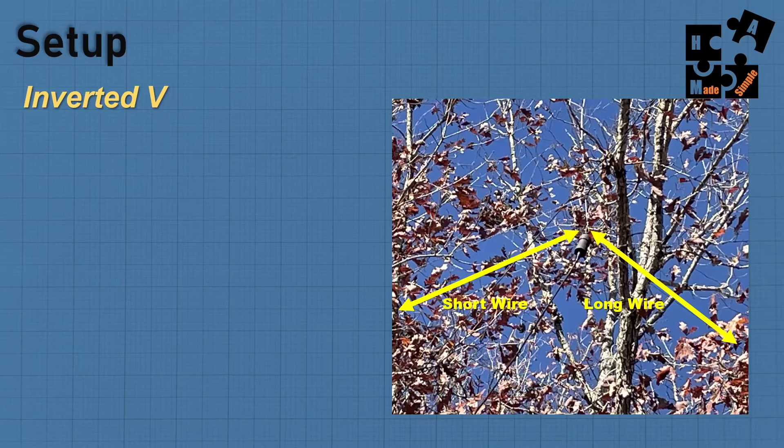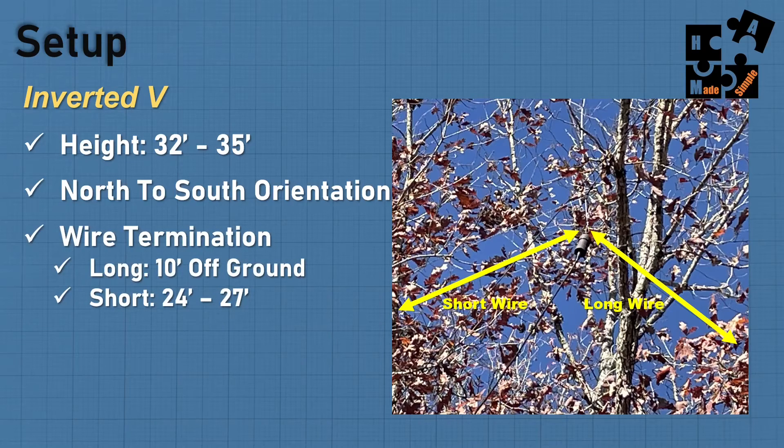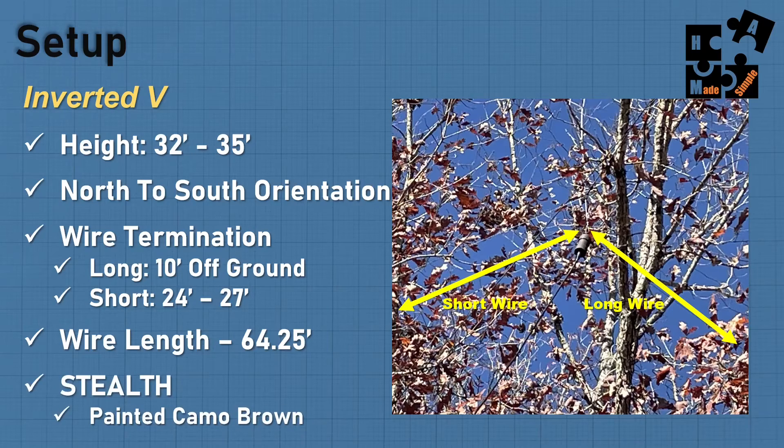My setup was an inverted V at about a 120-degree angle. The short wire goes one direction and the long wire goes another. My height is around 35 feet — I started around 30, but the higher I went, the better the performance. I have a north-to-south orientation so I can reach Washington and Alaska going through Canada, as well as Europe and down through Africa. The long wire insulator is about 10 feet off the ground; the short wire insulator is about 24 to 27 feet up. Total wire length is about 64 feet. This is stealth — I painted it camo brown, which is non-reflective, so it doesn't shine up in the trees.